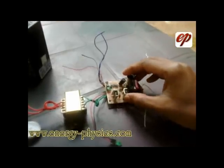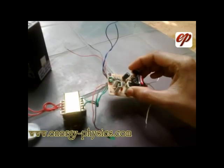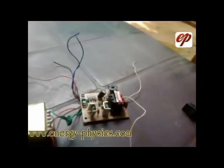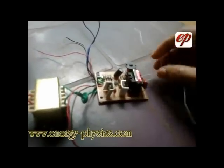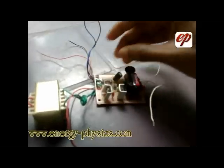This is the inverter board or emergency board — the main part of the emergency lamp. Buy a new 6 volt inverter board or emergency board. There may be a connection for a transformer. If there is no facility to attach a transformer on the board, you need to buy an adapter: 6 volt, 5.5 volt, 500 milliampere. There are 6 wires on the inverter board for battery, CFL, switch, etc.